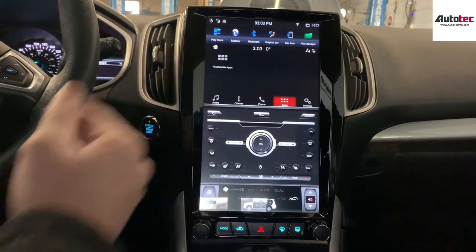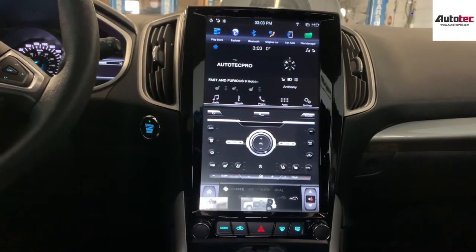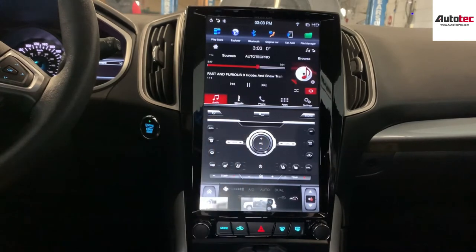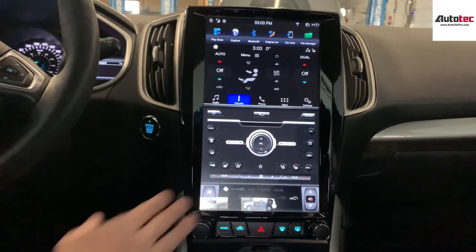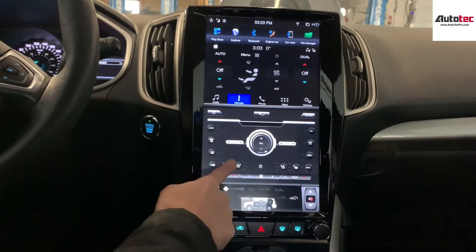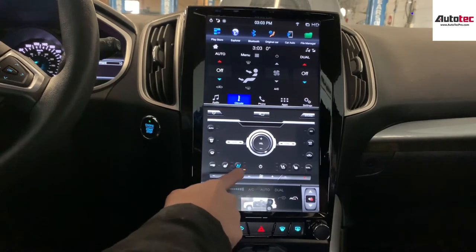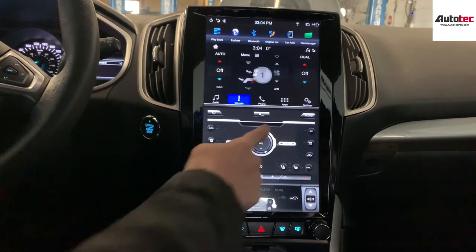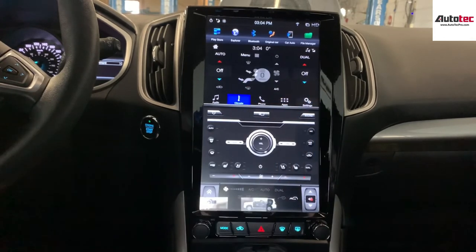You can see that it looks like the original Microsoft Sync — it feels fully exactly the same as before. You can also control all the temperature from the front panel here, including the heated seat and the cooling seat, as well as the volume.